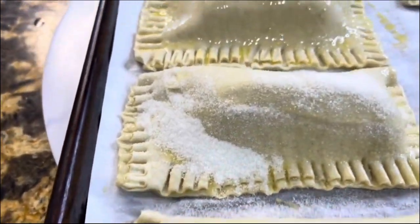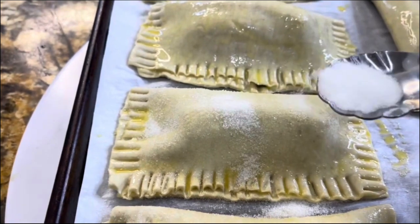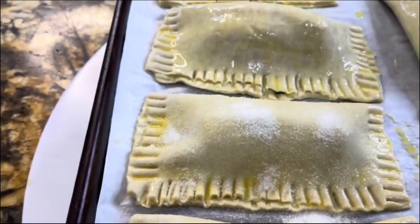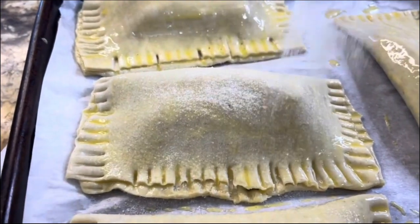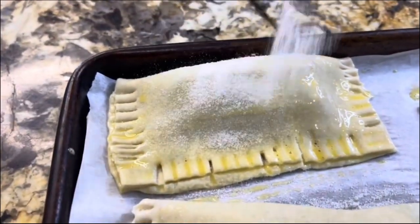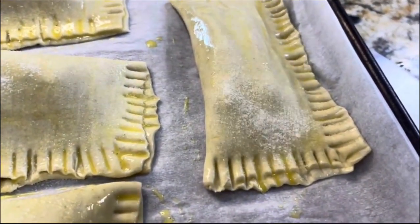Bake at 375°F for 20 minutes — every oven is different. But when you see them nice and puffy and golden brown, they are ready to be pulled out of the oven and ready for you to enjoy.